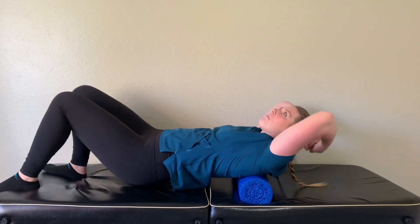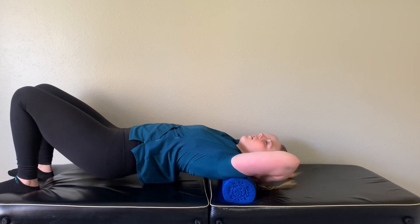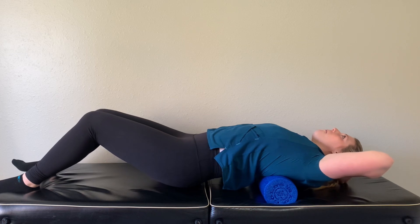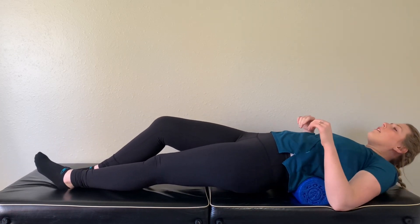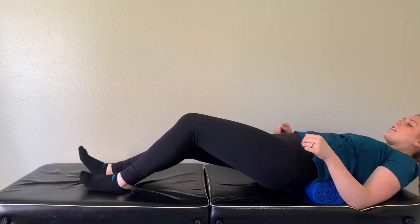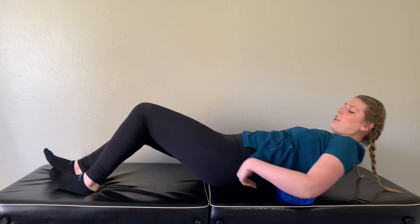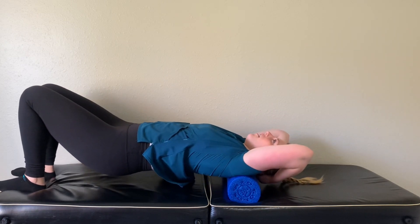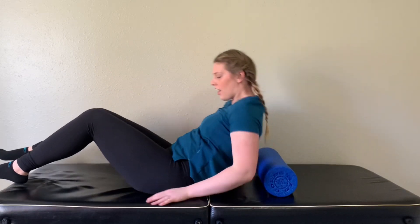Bring those arms up over your head, hold your head up, and do that again all the way down to your low back. Then one more time — go ahead and roll up to your shoulders, put those hands behind your head. And that's how we get the lower back warmed up.